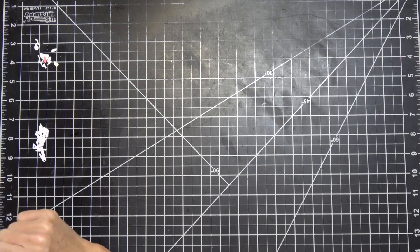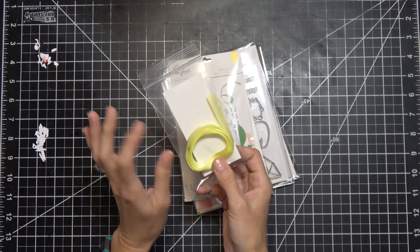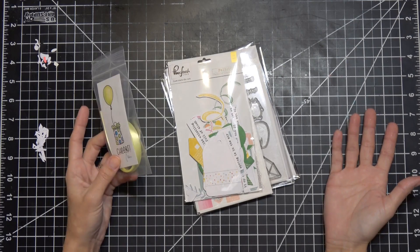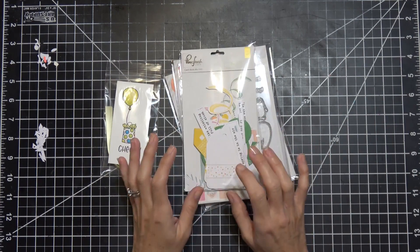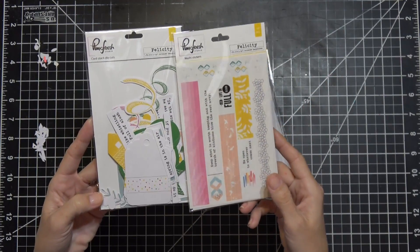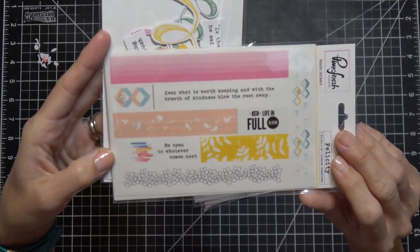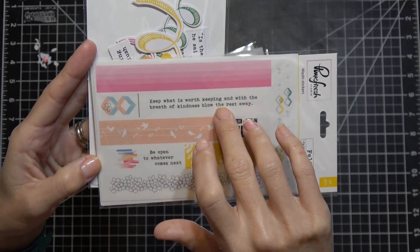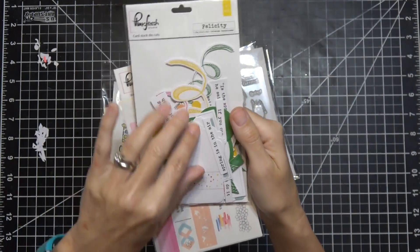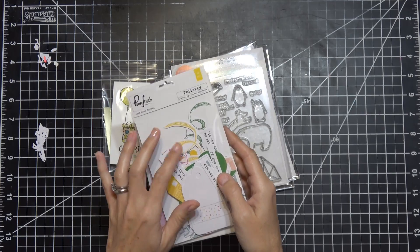Now I want to show you what I got from Ellen Hudson. She always sends in her little ribbon, which I love. I purchased these from Ellen Hudson - they're the Pink Fresh Felicity line running washi tapes that you can use to seal envelopes or embellish cards. This one says 'keep what is worth keeping and with the breath of kindness blow the rest away.' They were on sale for a dollar twenty-seven on Ellen Hudson's clearance.